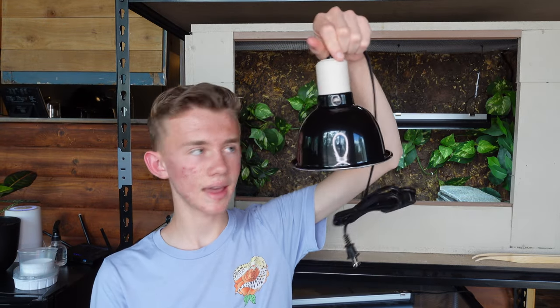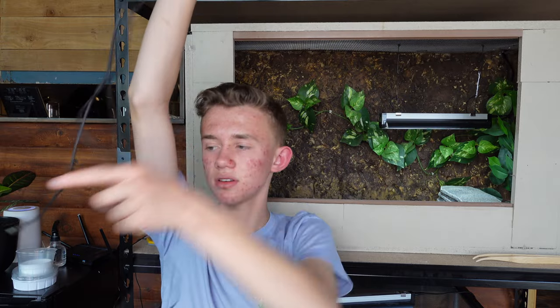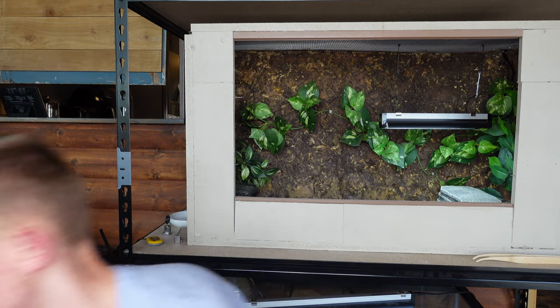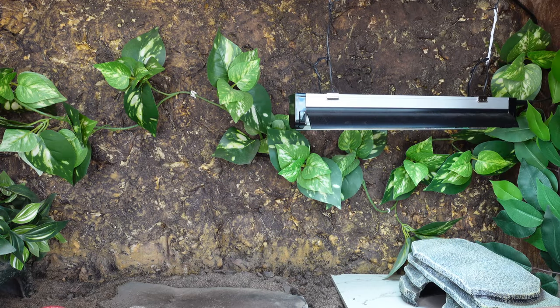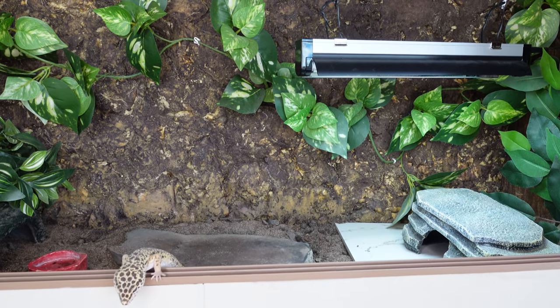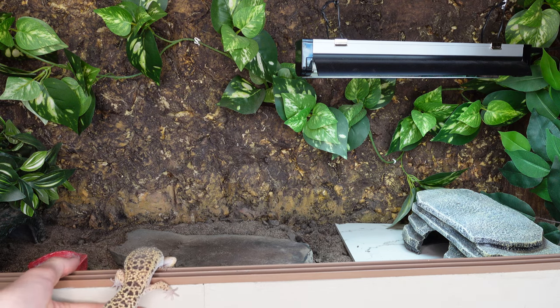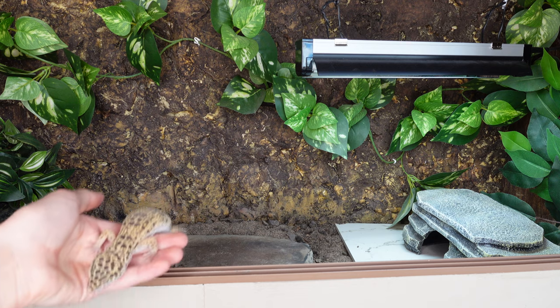The Herpstat EZ1 comes with a 12-foot-long temperature probe — here's the little actual probe — along with a power cord, and I'll also be checking temperatures with an infrared thermometer every day, a couple times a day until I trust it. I'm going to take Peyton out and put her in a little tub while we do the setup. The DHP will screw into the dome and hang from above. The thermometer probe is going to go in through the corner of the enclosure.